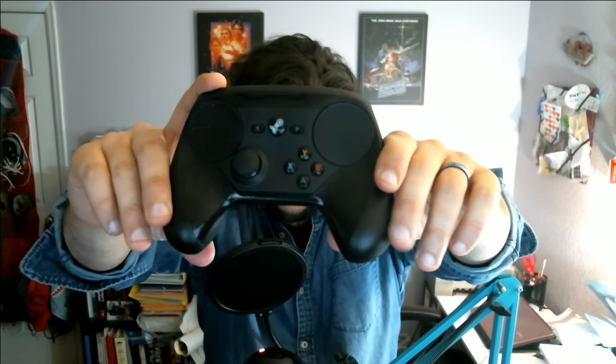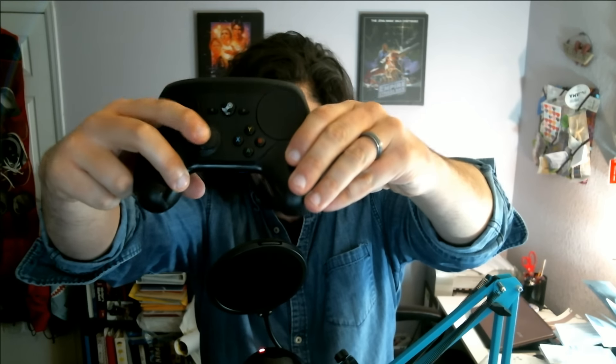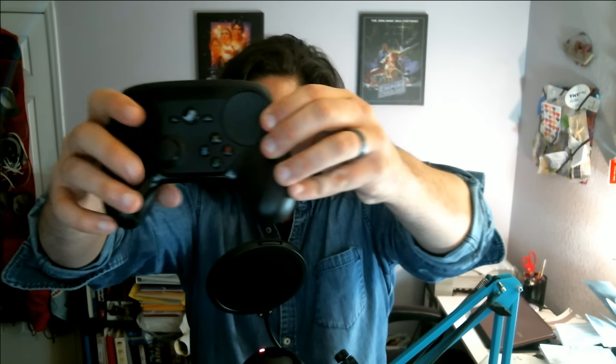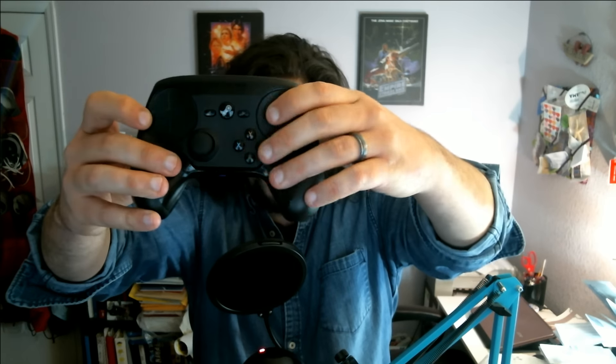The first thing you're going to notice is that it only has one analog stick. The second thing you'll notice is it's got these giant trackpad things. Then you might start to notice it's got the Steam logo, and that the buttons are way down here — pretty low.